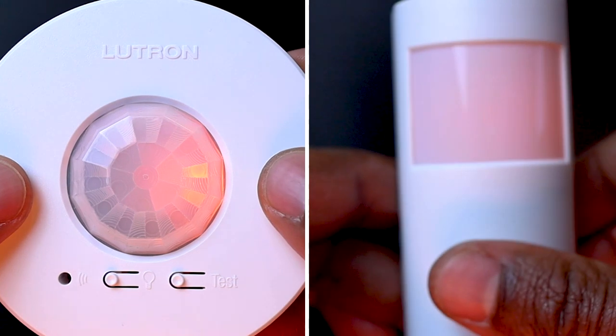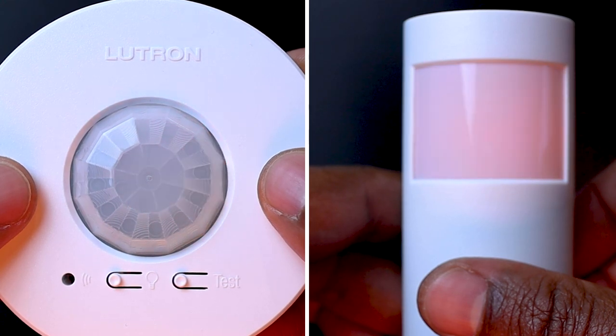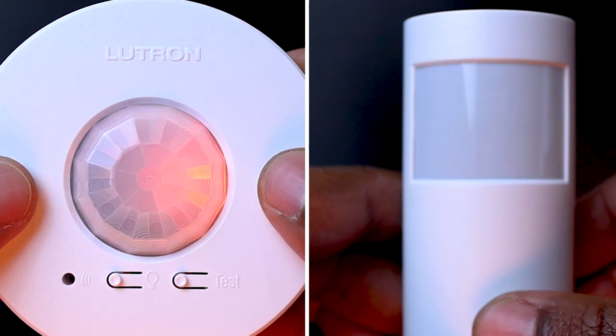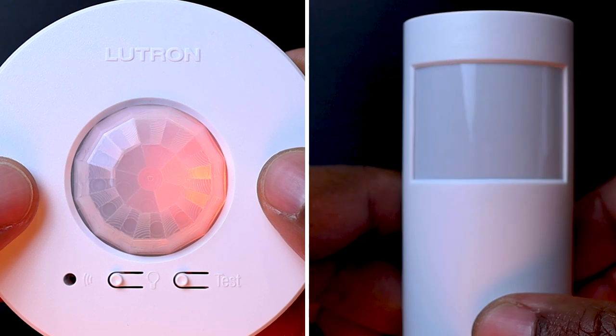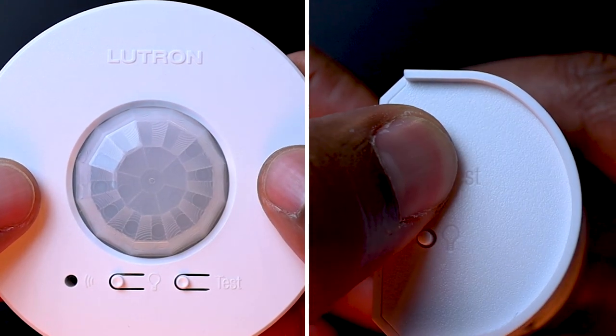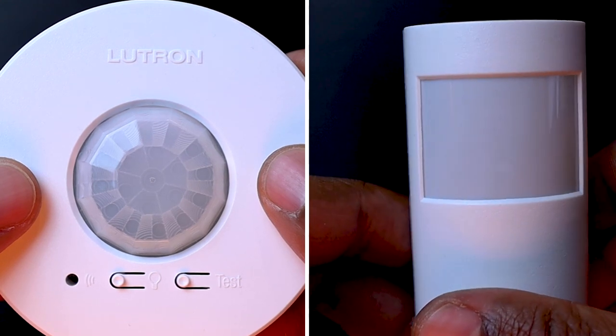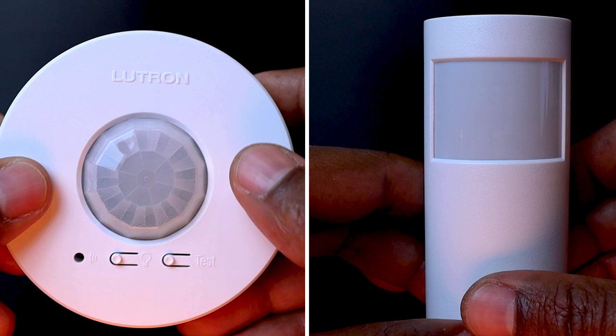Once in place, we just need to quickly press on it — the lens will then blink briefly, indicating we've entered test mode. We then need to confirm the coverage area by walking through the space, observing the lens, which will glow solid every time motion is detected. To exit test mode, we just have to press on the test button again. If the button is not pressed, the test mode will automatically time out 15 minutes after being enabled, or 5 minutes after the last detected motion.